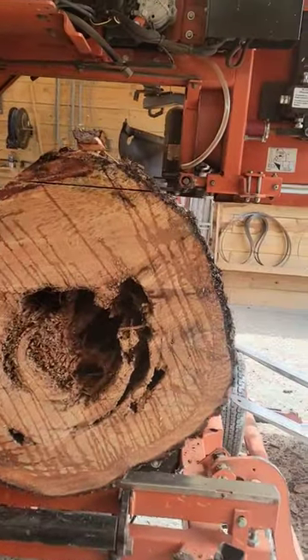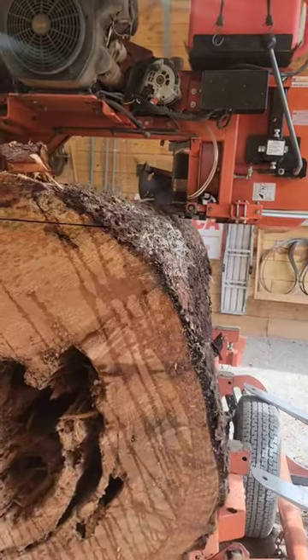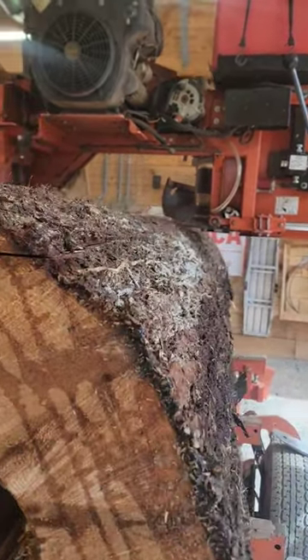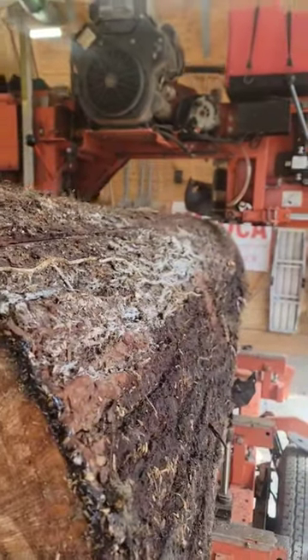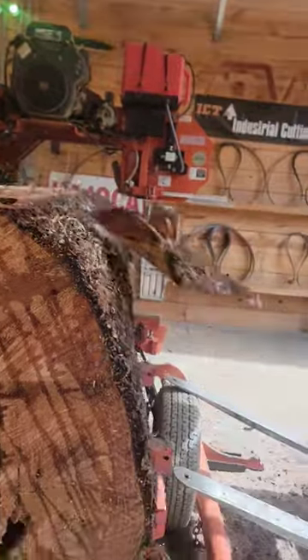Welcome back to the mill of the day. What we got here is a big old white pine log — it's buck cut on the tree and it's got a little rot in the center. The customer wanted four by fours, six by sixes, and four by sixes, so we're not gonna get a whole lot out of this one.